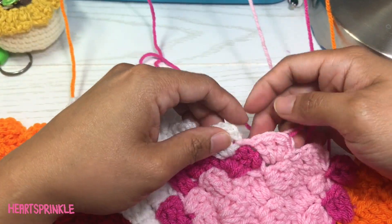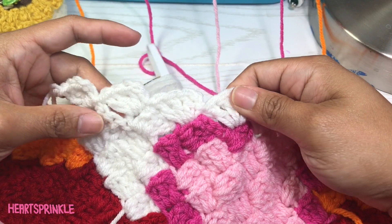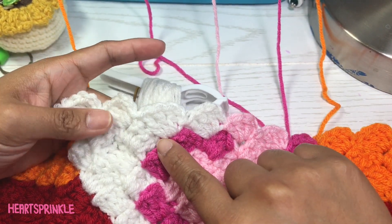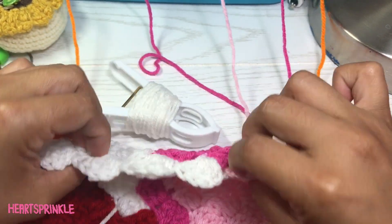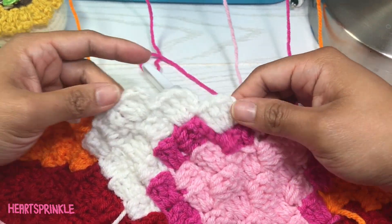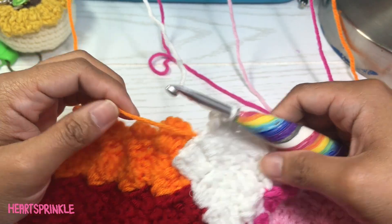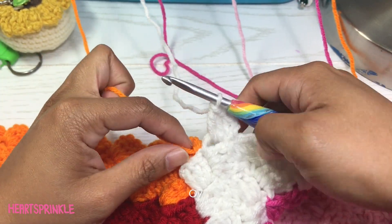This is what it looks like — let me tighten this chain here. This is what it looks like after we brought it from this spot down to here. If you give it that little bit of give, it looks like you didn't even jump a square. Now we need seven orange.